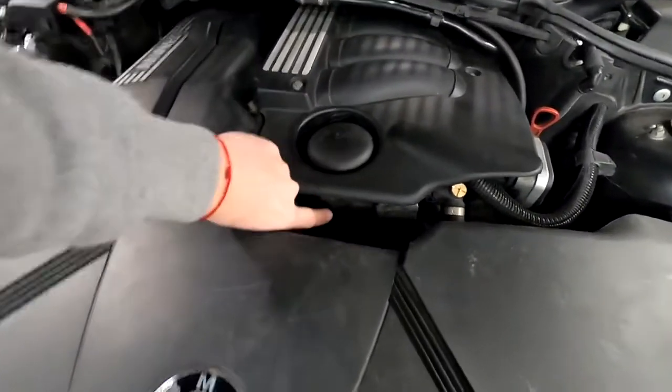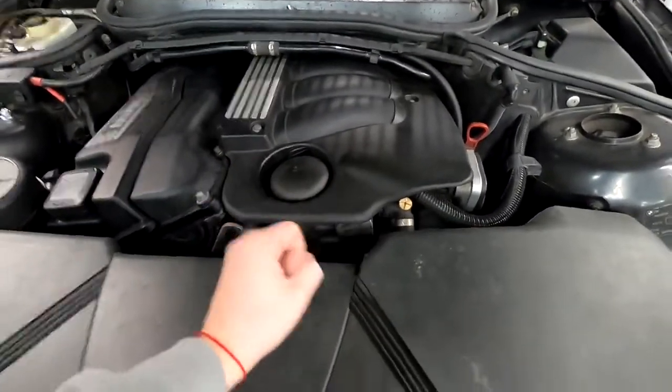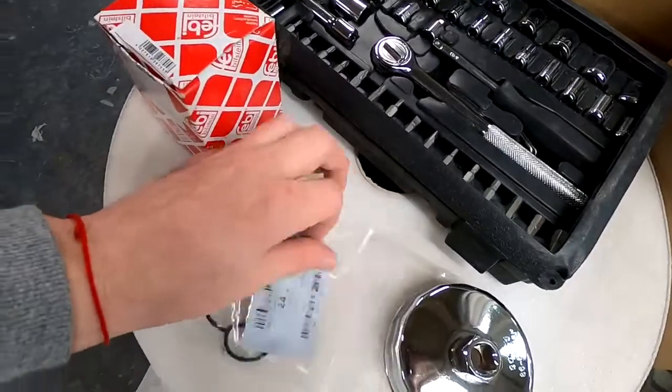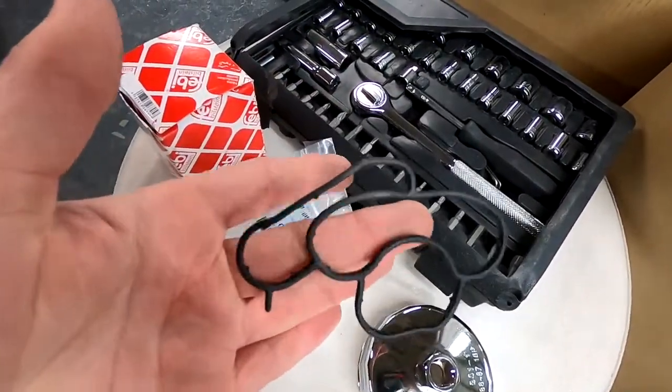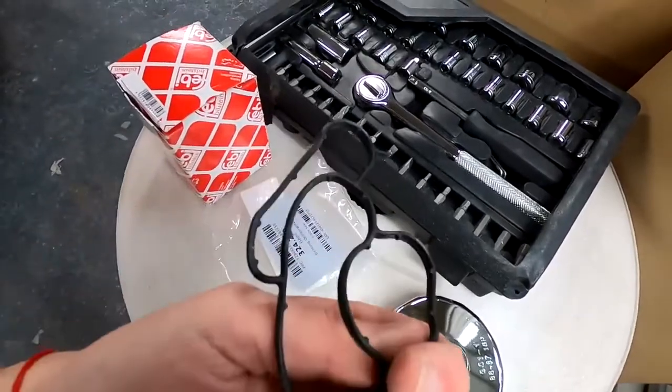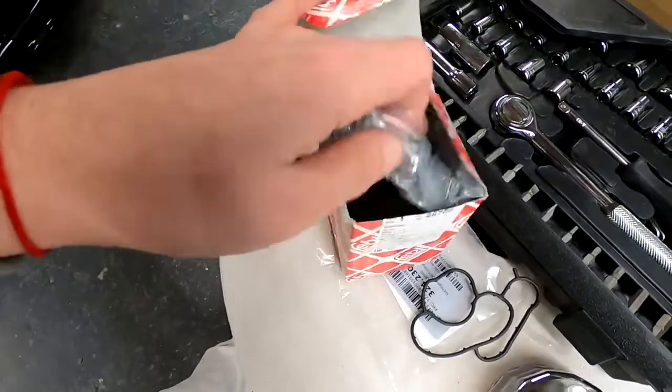The seal is right here — that's the location where the seal is. We're gonna make some space and I'll show you all the tools and everything you will need. First, the seal itself looks like this — this is how the seal looks. I will also have an oil filter change too, and the oil is good there.